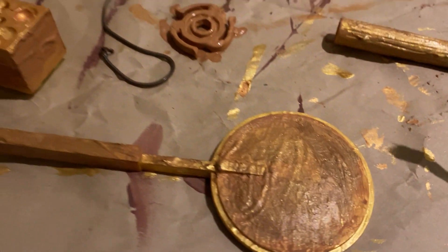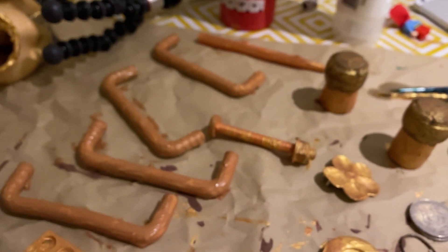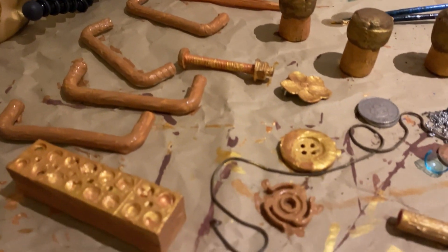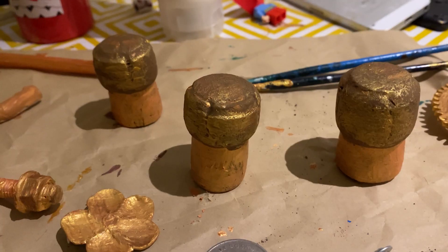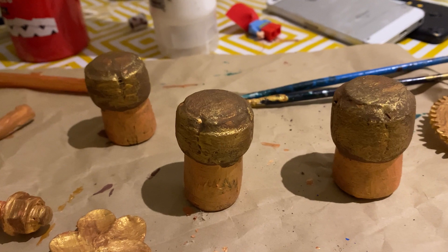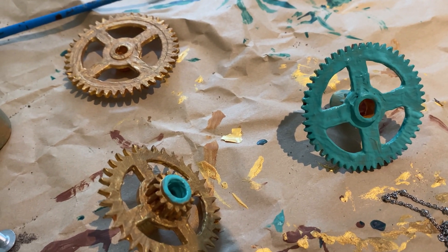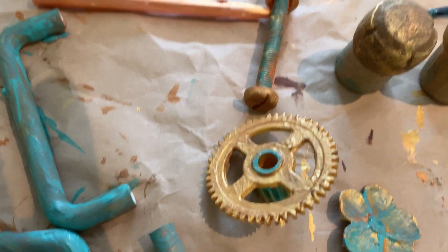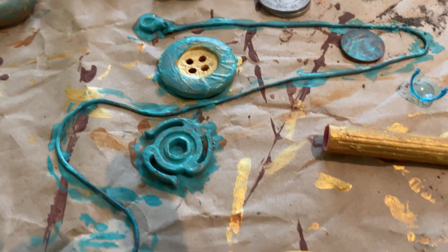I went hunting around the house for anything that looks kind of coggy, or like pipes, or old Lego bits, old screws, corks, buttons — I just gathered them all and started painting. I painted some of the bits with the turquoise, but again I made sure it didn't all get covered — I wanted it to look interesting and detailed and textured.